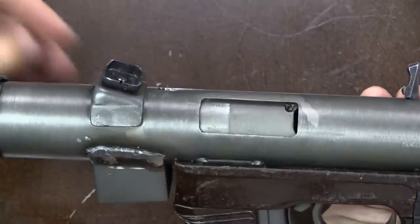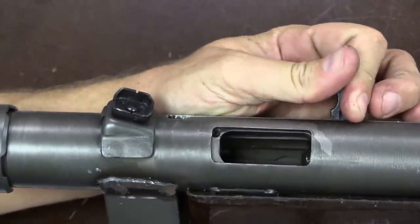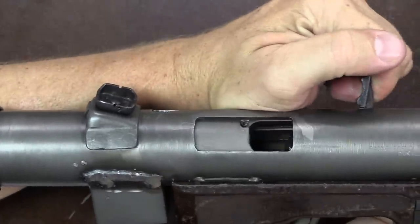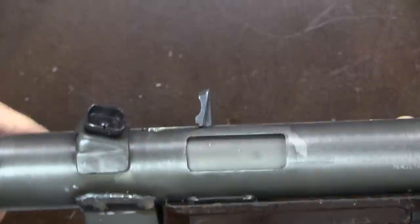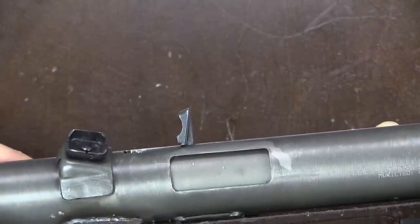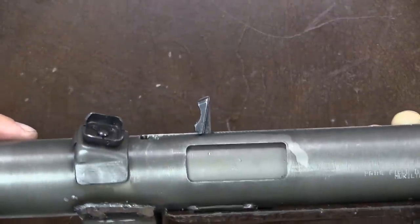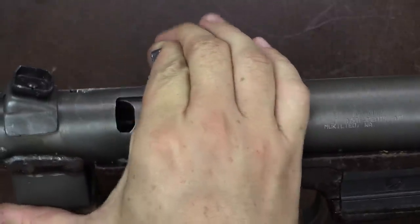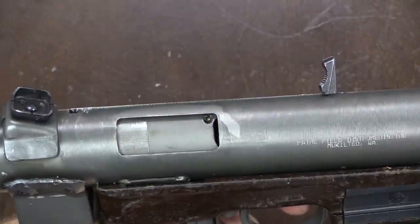Another clever element: the gun has a very long bolt that we'll get to in a moment, and the ejection port is only in the middle section of the bolt. When firing, a round ejects through the visible ejection port, but when the gun is cocked and ready to fire, there's no open ejection port. This means you don't have to worry about dirt getting into the gun when it's cocked — the receiver is sealed up and clean in both the full forward empty position and the rearward cocked position.